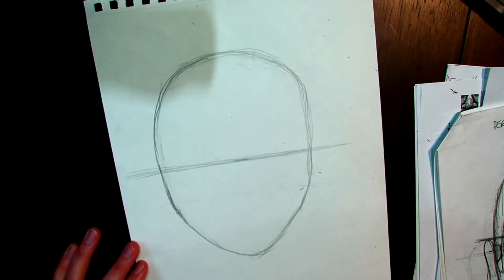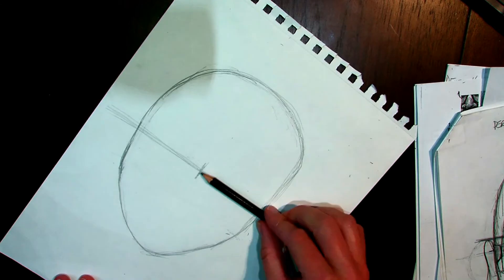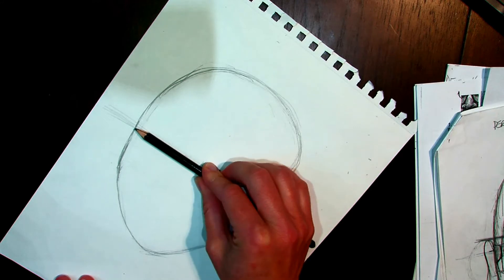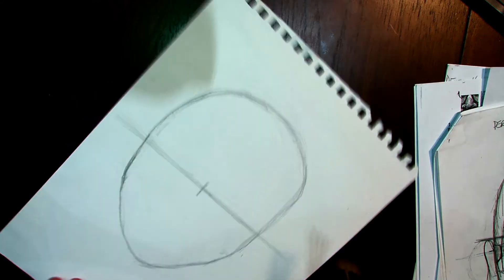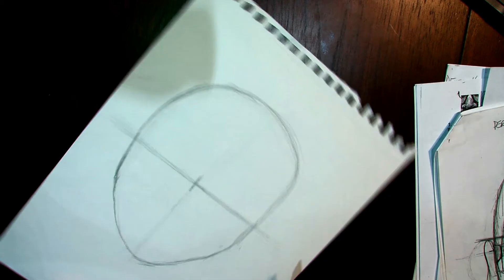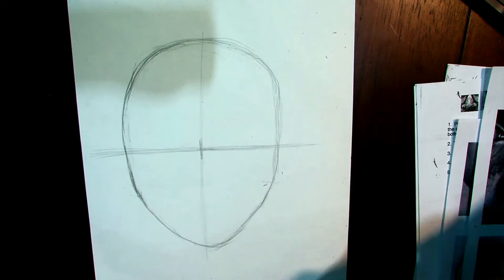I do the same thing to find the center point in terms of width, to make the face symmetrical. I put the tip on one edge, slide my finger to the other side of the head, and I was a good guesser today — that's pretty accurate. I leave that mark and draw a light vertical line to indicate the middle of the head. Then let's go ahead and drop some eyes on there, which is as far as we'll get today.